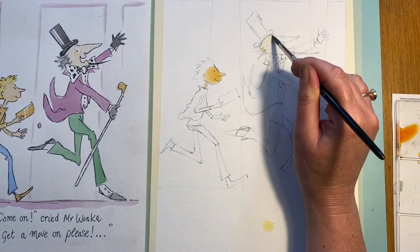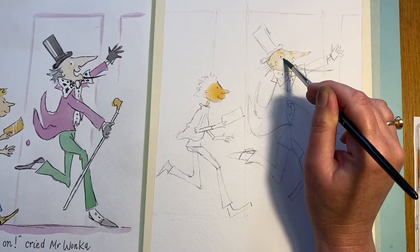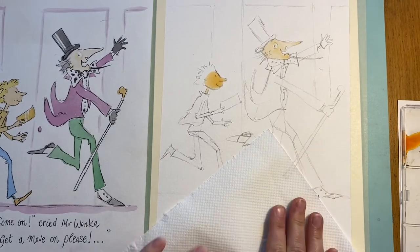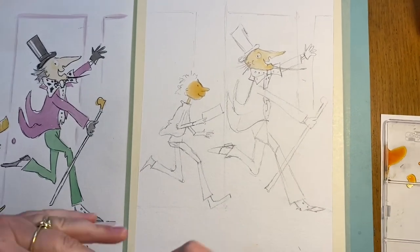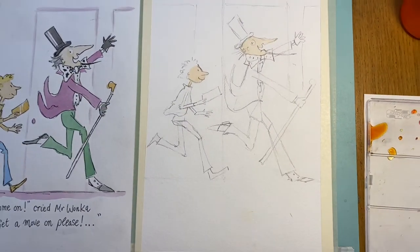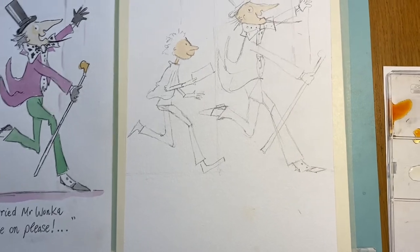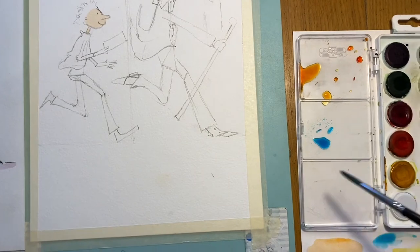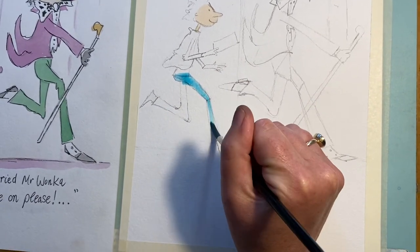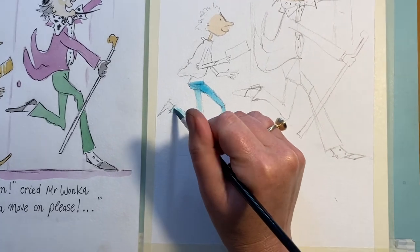I'm going to come in where his hair is going to go, down to his chin, around the eye and across the nose. Then I'll lift that up with a bit of kitchen roll — packing down to get that really light tone. Now whilst that's drying — which will take about a minute — I'm going to put in a very light colour for his jeans. Again, hardly any paint, just a little bit. Then I think I'm going to put in Willy Wonka's rather splendid green trousers.